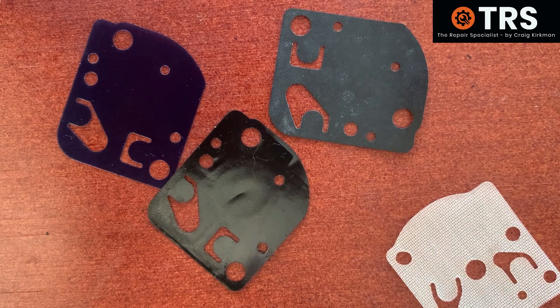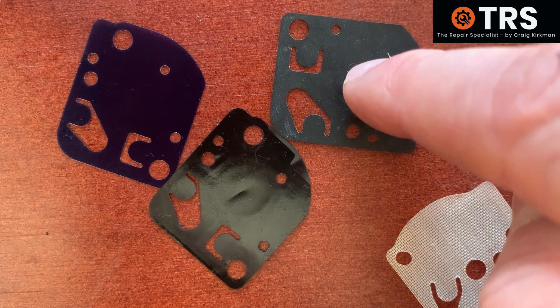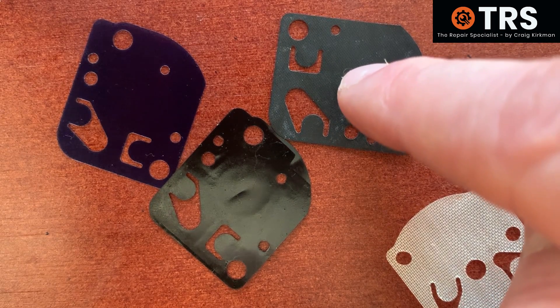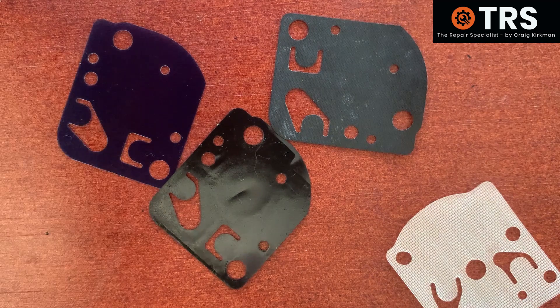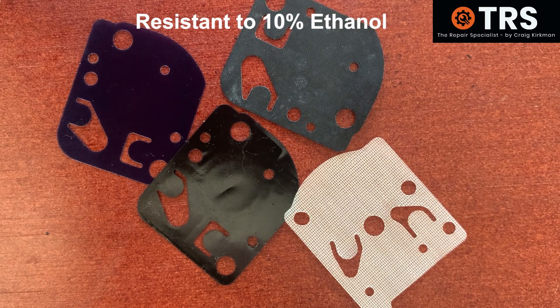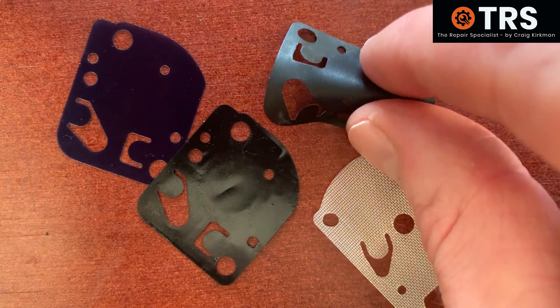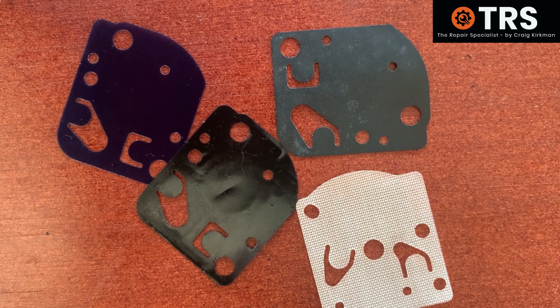The only issue I have is — it's all well and good simply matching the diaphragm that came out with a new one in the kit, but that's providing the diaphragm already in there was right for the environment, right for that particular machine, and right for the ethanol use. If not, then one would just replace it with the same type and probably have the same problems. Having said that, with Walbro stating all their diaphragms are resistant to 10% ethanol, maybe ethanol isn't such a problem at all. But I'm certain that my diaphragms have been damaged a lot more since we've used ethanol — especially the rubberised ones. I can vouch for that myself, and a lot of people in the trade have said the same.